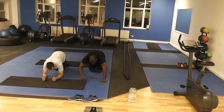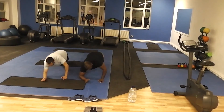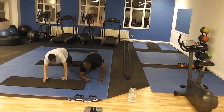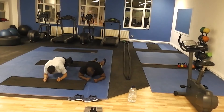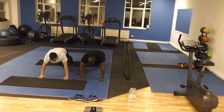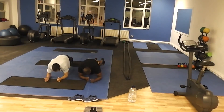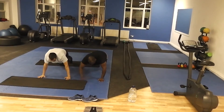Left arm, left arm, right arm here. 10, 10, up. Don't drop that. 7, 8, 9, don't stop. 10.